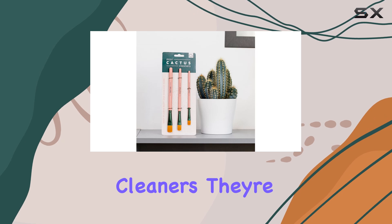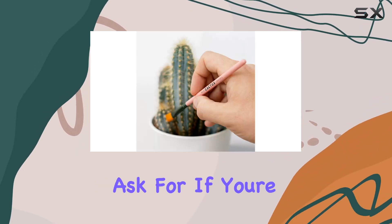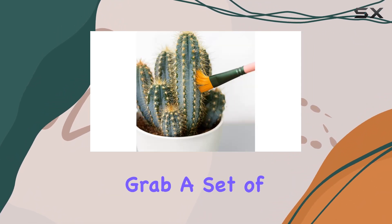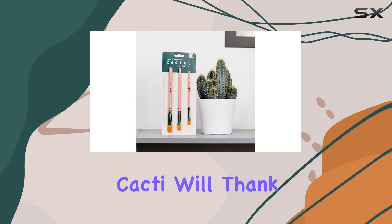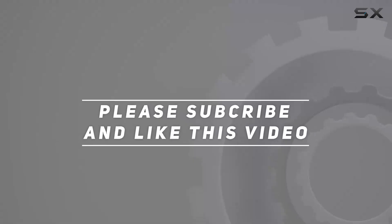Overall, I'm incredibly impressed with the Bubblegum Stuff Mini Cactus Cleaners. They're cute, functional, and environmentally friendly — what more could you ask for? If you're a plant lover like me, do yourself a favor and grab a set of these adorable brushes. Your cacti will thank you. Check out the video description for the updated price, and thank you for watching.